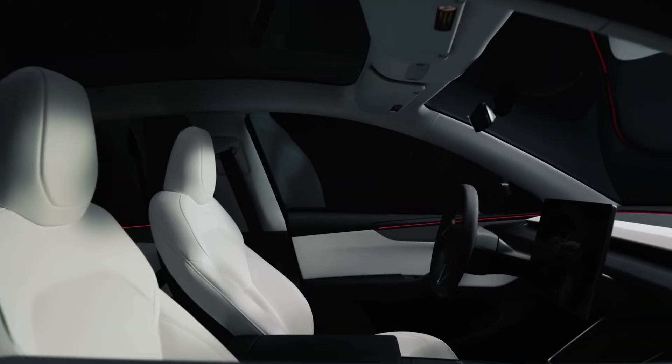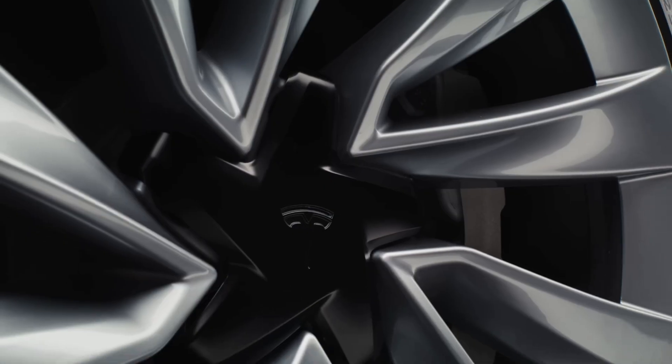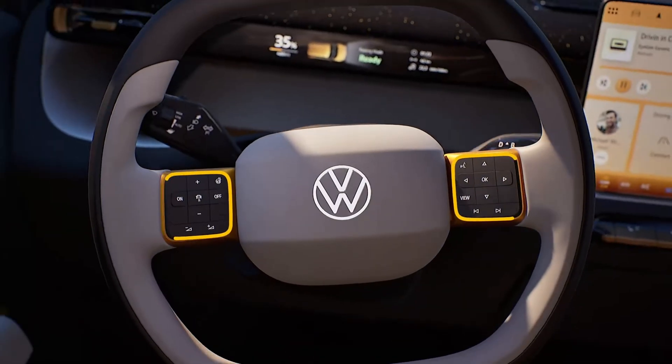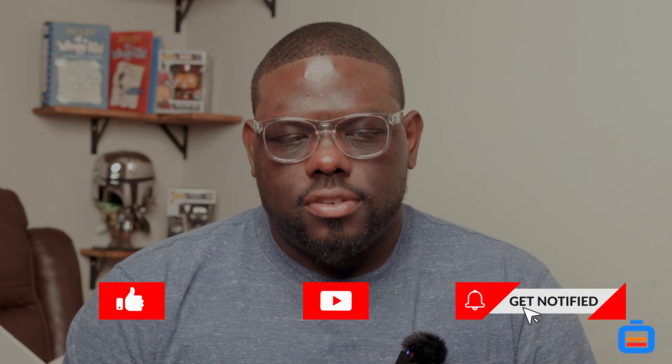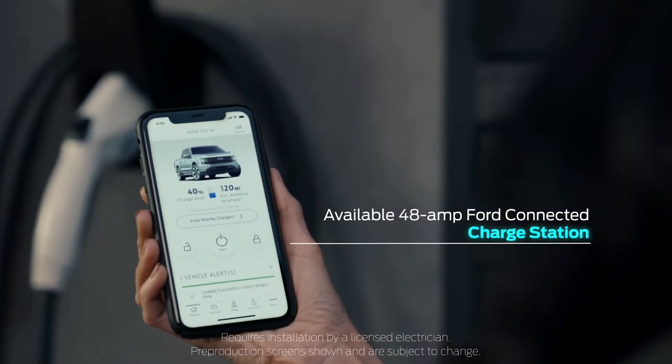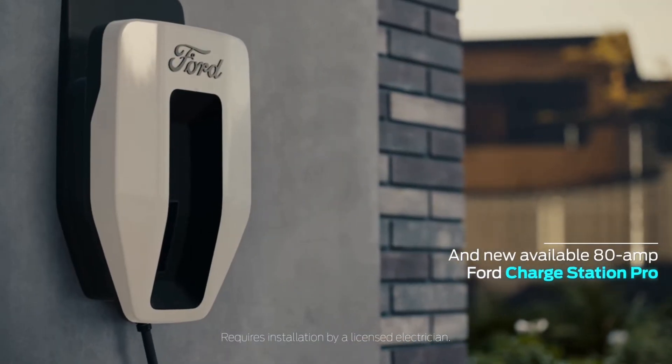Looking at the EV market, Tesla isn't the king anymore. Chevy is definitely getting there — the Equinox EV looks amazing. I wish Volkswagen would bring the ID.Everyone to the US but it'll likely stay a European and Australian car. The Nissan Leaf is coming out next year, Ford has new cars coming, and the Chevy Bolt 2026 is on its way. There are a lot of options I want to look at closely before committing to a Tesla Model 3.